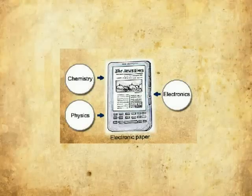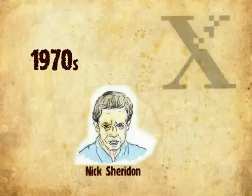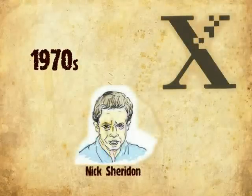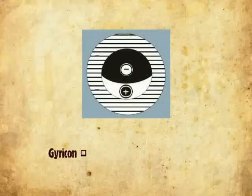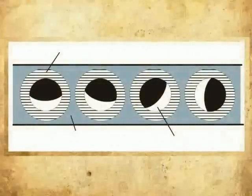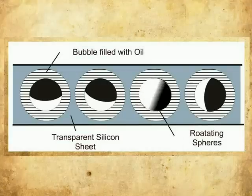In the 1970s, Nick Sheridan at Xerox's Palo Alto Research Center first developed electronic paper. The first electronic paper, called Gyricon, consisted of polyethylene spheres between 75 and 106 micrometers across. Each sphere was composed of negatively charged black plastic on one side and positively charged white plastic on the other, resembling a bead with one white side and one black side. The spheres were inserted in a transparent silicon sheet, with each sphere floating in its bubble of oil so that they could rotate freely.